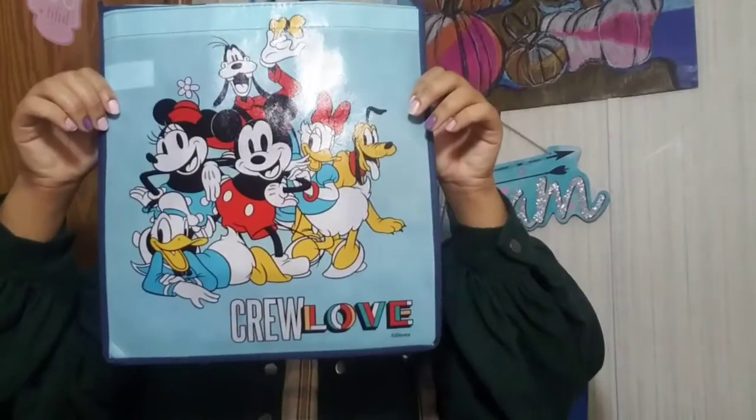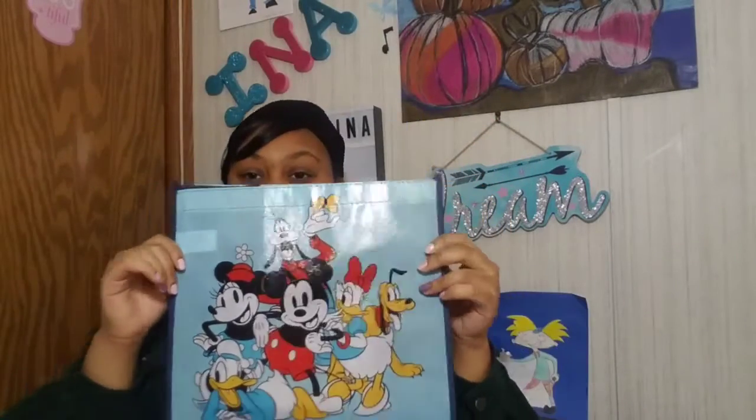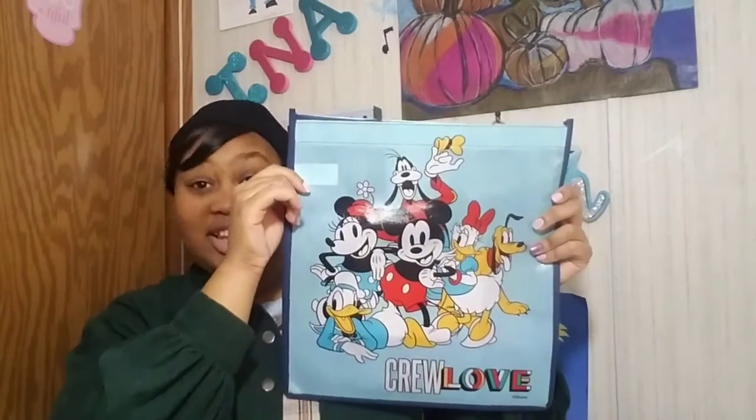Next is a Mickey Mouse tote bag — Mickey and Friends. I was surprised it was only a dollar, because Disney stuff is usually more expensive. But I do have a Tsum Tsum bag from Dollar Tree too, so I wasn't too shocked to find it.